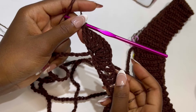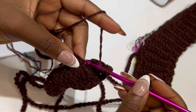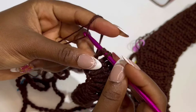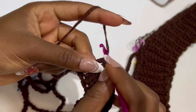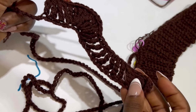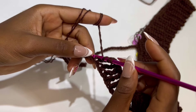After your treble cluster, we are going to make our individual trebles again. In the very next stitch, place your first individual treble, skip a stitch, make your second, skip a stitch, make your third, and keep going — skipping a stitch and making individual trebles — until you have 9. After your 9 individual trebles, in the very next stitch you are going to make your treble cluster — 5 treble crochets in the same stitch.